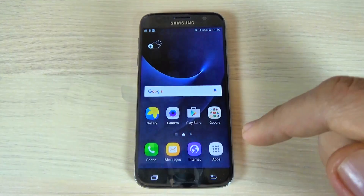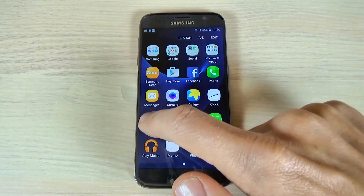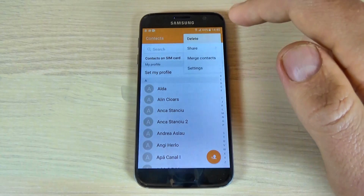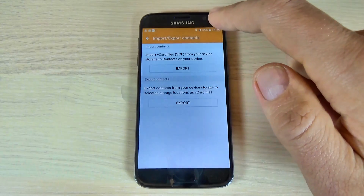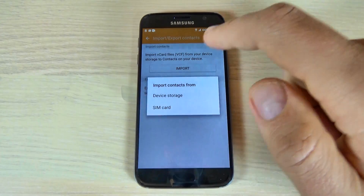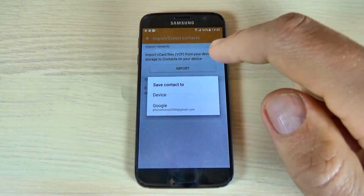Now go back and hit the Contacts icon. Hit More, then Settings. Hit Import/Export Contacts, then hit Import, and hit Import Contacts from SIM card.